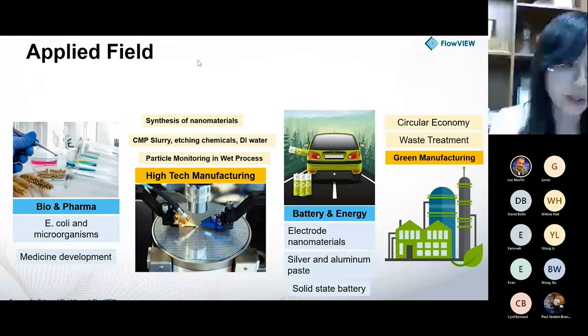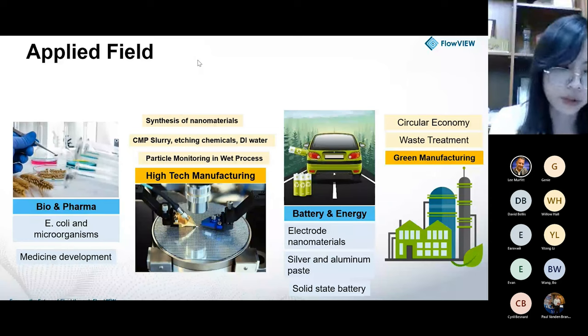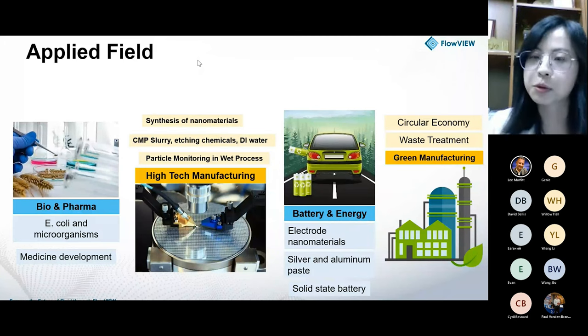Our solutions can be used in domains such as bio and pharma industry — to observe microorganisms, bacteria, or study medicine particle performance — and in semiconductor manufacturing to check or monitor particles in liquid materials like CMP slurries, etching liquid, or even DI water. We also serve the battery industry to inspect particle distribution and electro nanomaterials. Our particle monitor solution can also be used in wastewater management to support a better environment for sludge management.